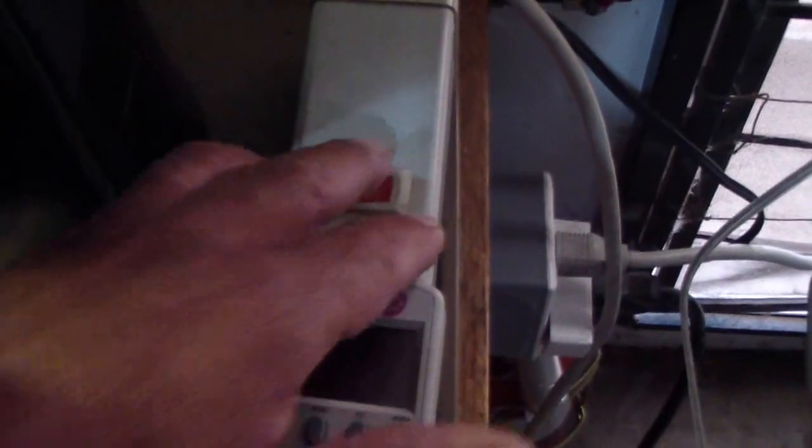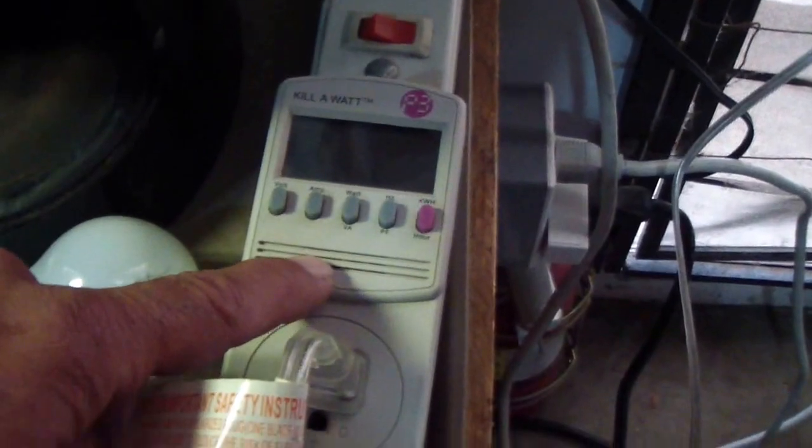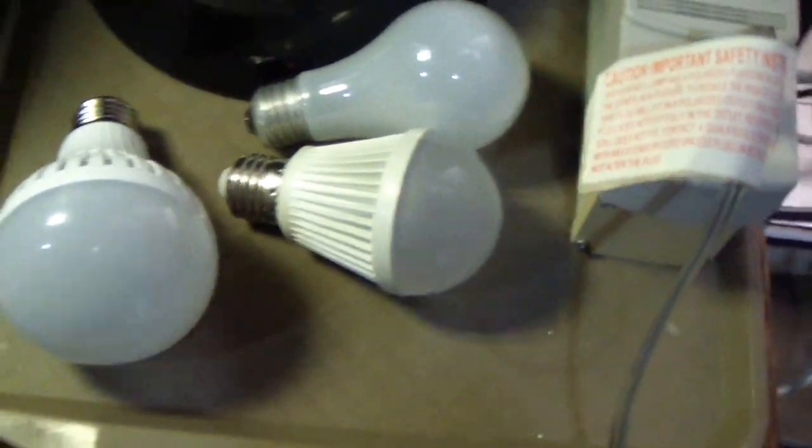I connected the power strip to the inverter and hooked up the watt meter and connected this light so we can read the wattage, amperage, and the light output. Let me take you inside — I installed some of them in the living room, and most of the house now runs off of these two lights here in the garage.